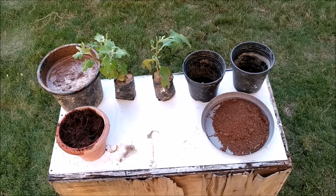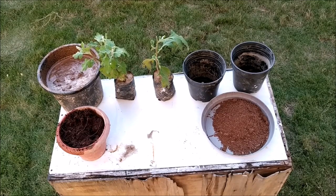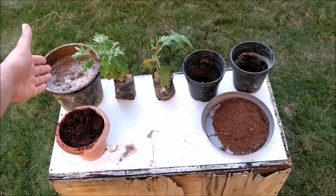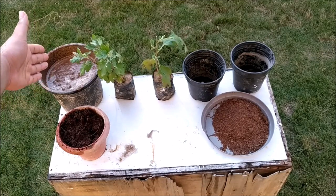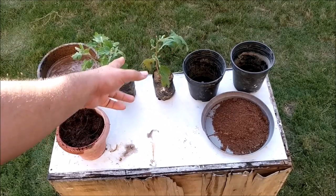So friends, today's experiment is really helpful for the plant. I have kept all the materials we need for this experiment. First of all, you can see a cocopeat. After that, you can see a ghillie-mitti soil, which is absolutely without kankar. After that, these are two guldaveri plants.